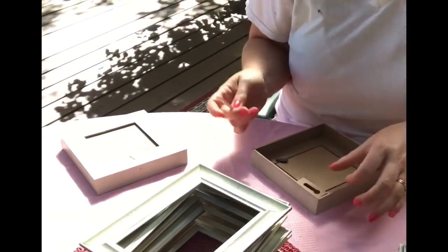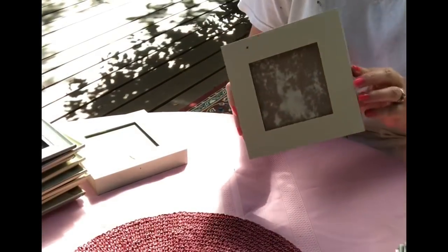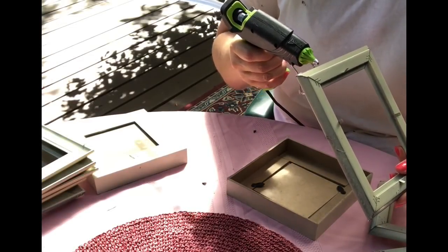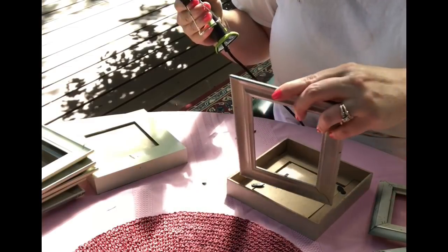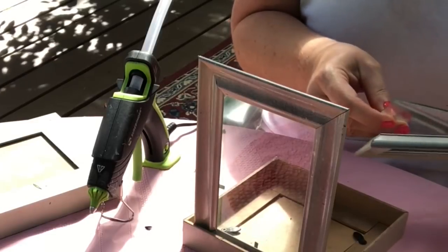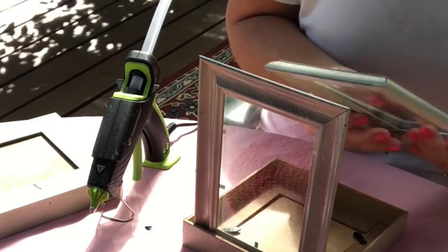Next I'm going to remove the hanging part off of the square frames. I just used a popsicle stick from the Dollar Tree — they're really easy, they just pop right off. Then I'm going to place that upside down and start gluing my frames together straight, making a square out of them.